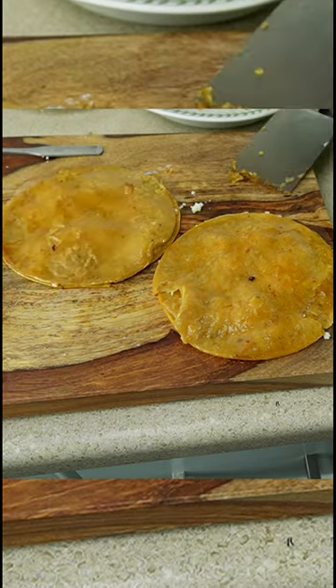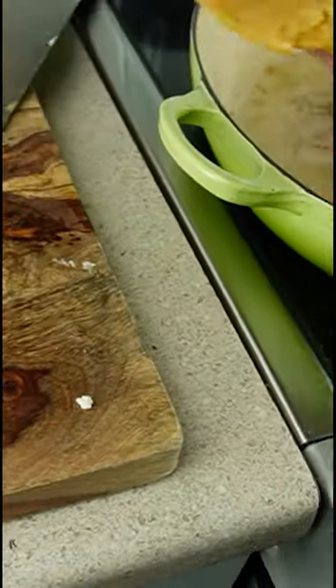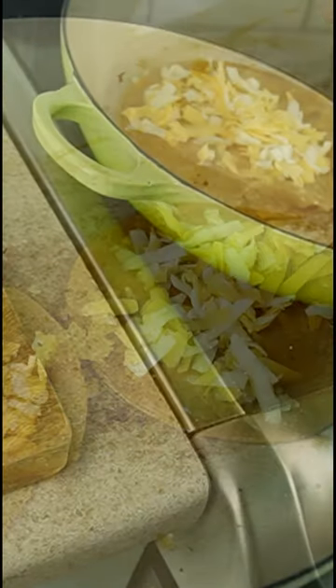You see me steaming the tortilla — it's soft and gentle and combines nicely with the other slightly crispy tortilla that is stacked on.